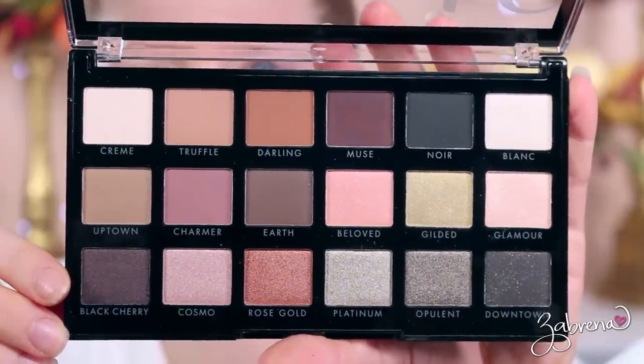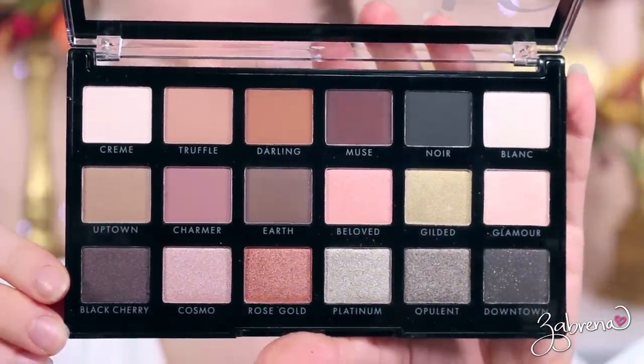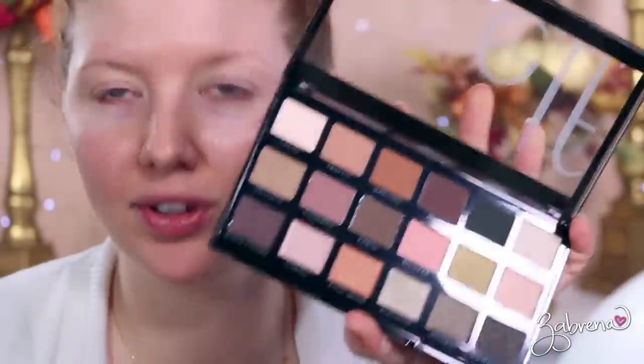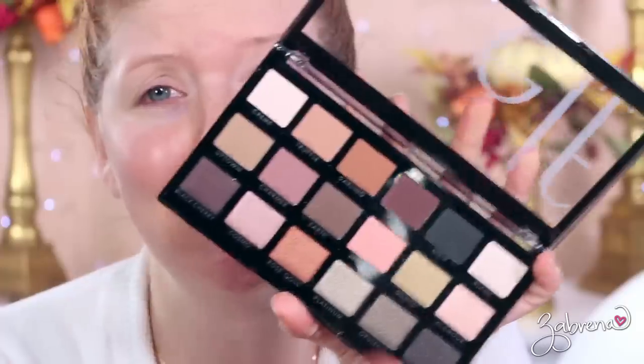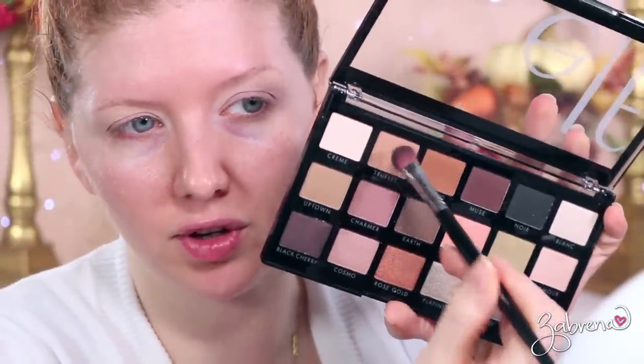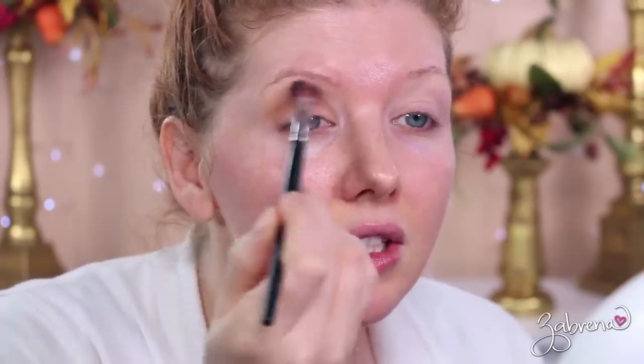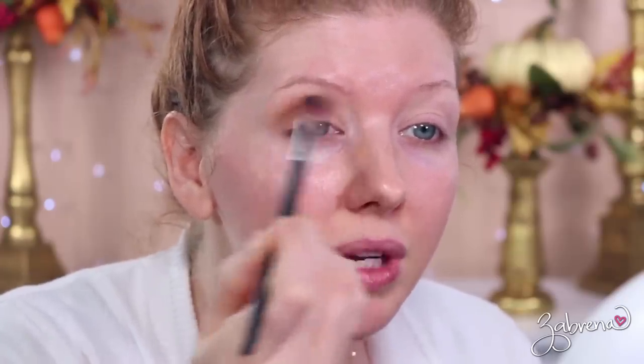I went ahead and applied my eyeshadow primer. The palette I'm using today is called the New Classics — a lot of really beautiful neutrals in here, perfect for a fall themed look. Thank you for printing the names on the palette, elf — so nice! The first shade I'm taking is called Truffle, just a very light application in the crease carrying toward the brow bone, basically laying a foundation for the look.